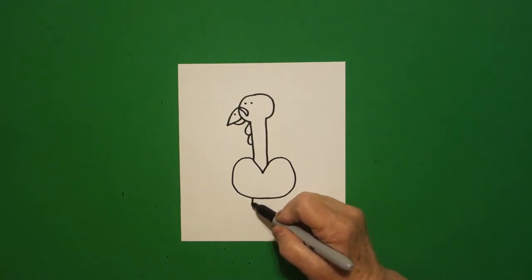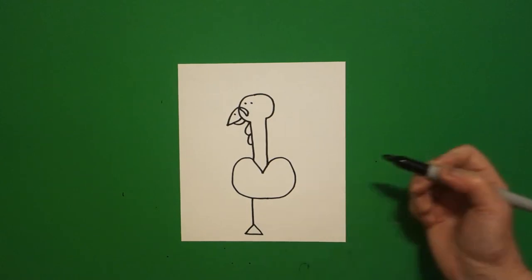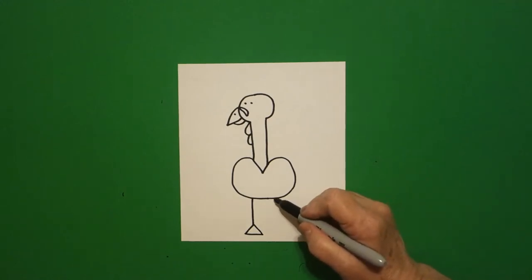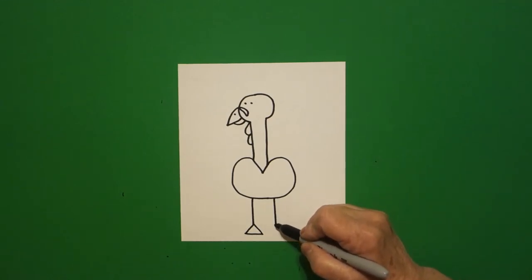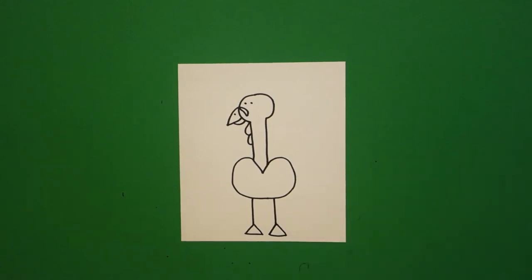Right here on the left I draw a straight line down and a triangle — straight line, straight line, straight line, connect. Right next to it, straight line down, triangle — straight line, straight line, straight line, connect.